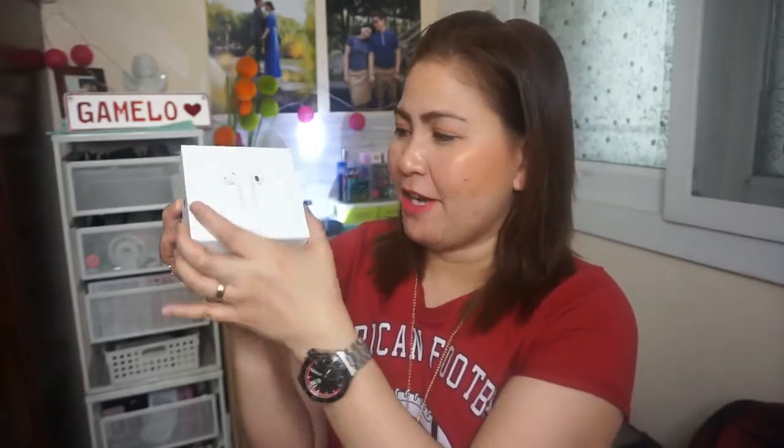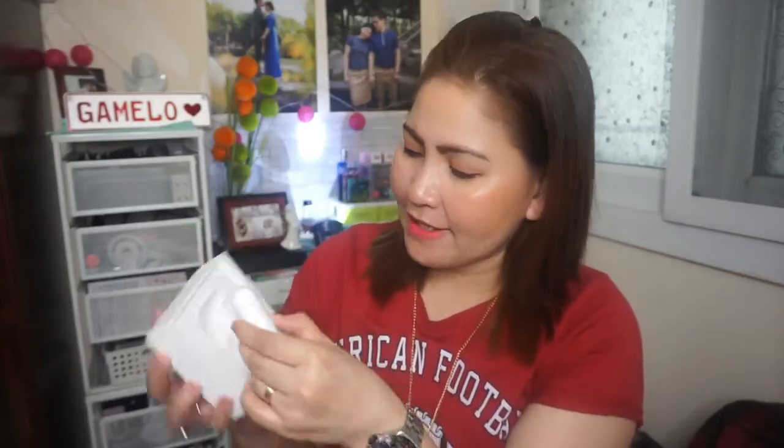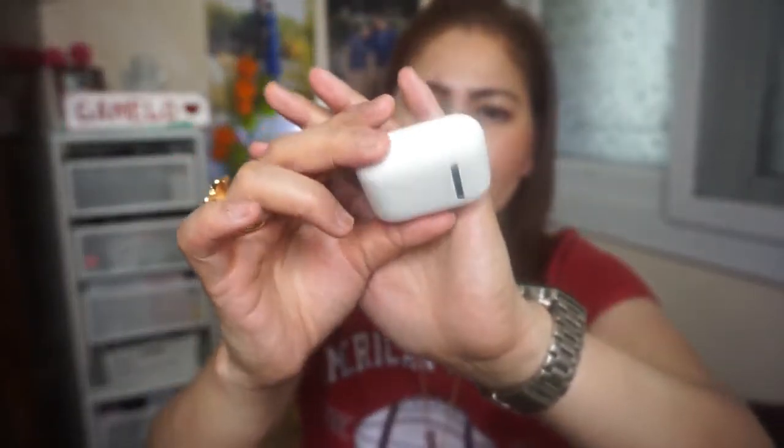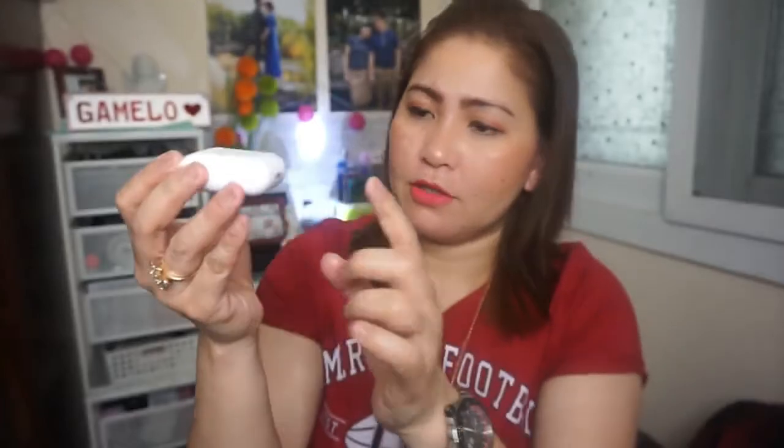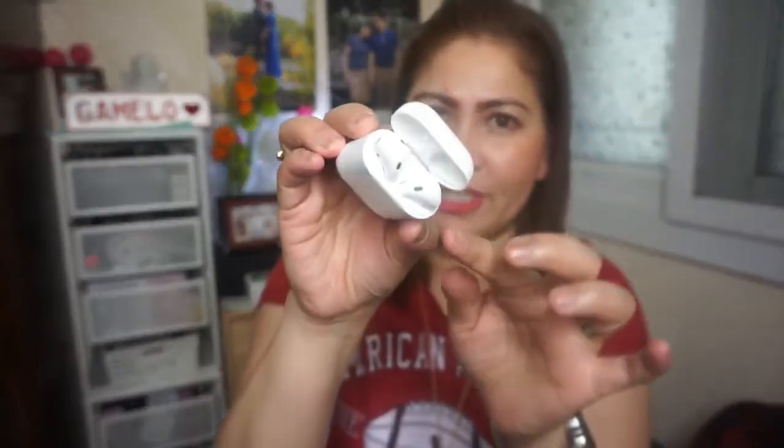On the back of the AirPods box it says 'Designed by Apple in California, Made in China.' Inside the box there are some papers — manuals and such — and then here are the AirPods themselves. They come with a white case. Let's open it! So this is what they look like — a white case, and this is also where you charge the AirPods. There's a charging port right here on the bottom.